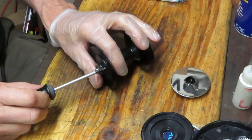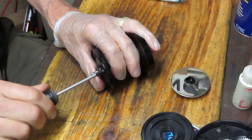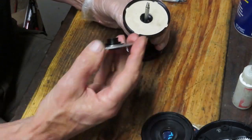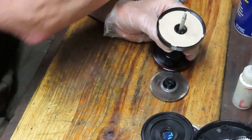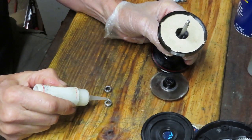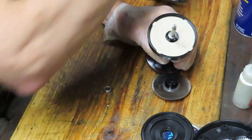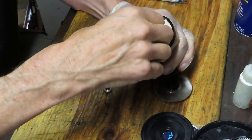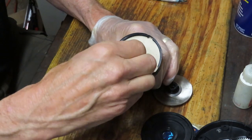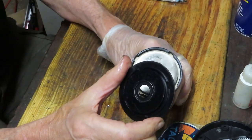If you have any questions on this reel or any reel in particular — maybe you're stuck and something isn't going according to plan — just leave the question in the comment section and I'll try to help. The whole idea behind Second Chance is to teach you how to do it yourself and keep your reels running. Now, the two small bearings on this side are shielded, not sealed, so I flood them with oil. I use oil on bearings, not grease. Push down to make sure they're seated in the cavity; the second bearing goes on next.